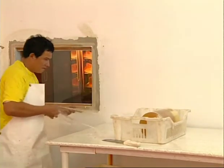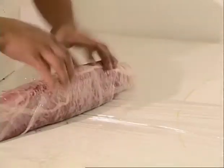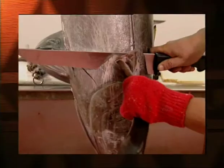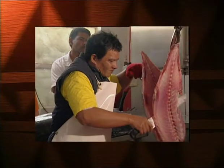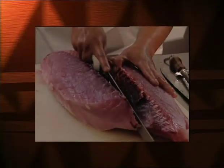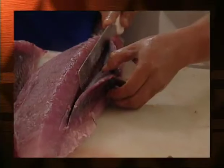The next step is to wrap the quarter-loins in plastic wrap. This helps protect the fish from contamination and makes it easier to blast freeze. When done by an experienced fish cutter, the hanging technique will give higher yields than other methods. After using this technique, one plant in Fiji increased their yield by 5%. It may help your operation improve its profitability too.